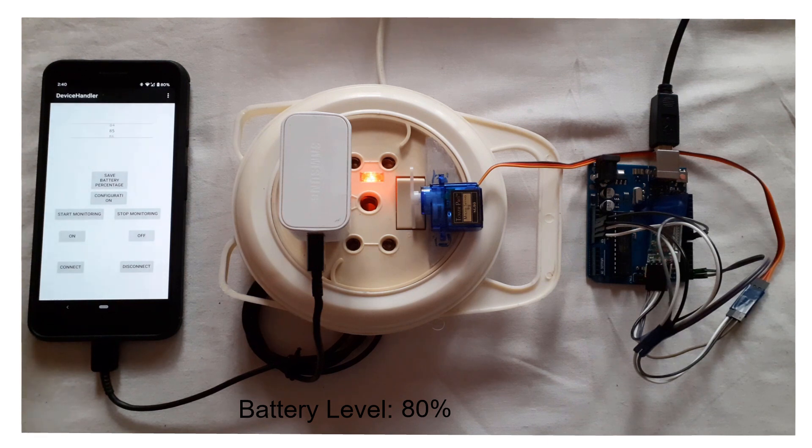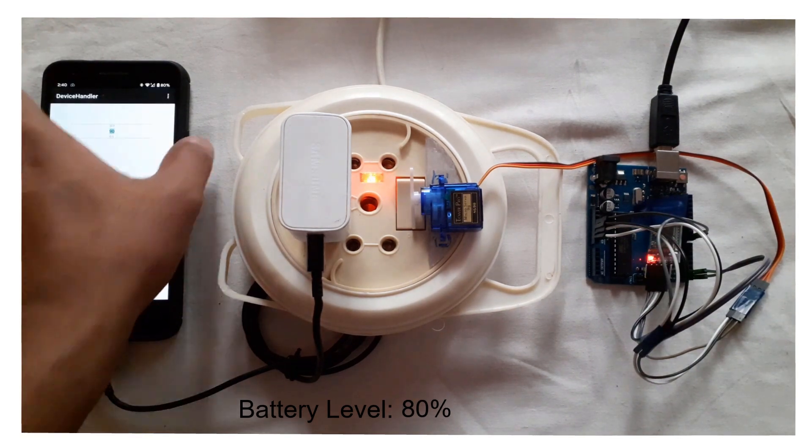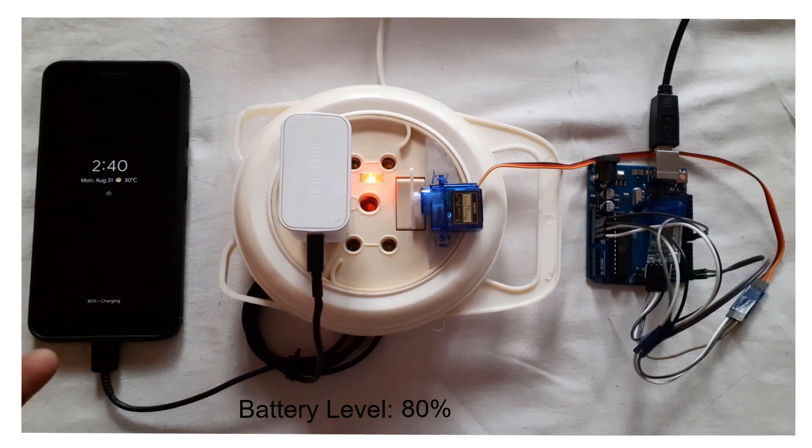I want my phone to be charged until 90%, so I'll save the battery threshold to 90 and start monitoring. There is a notification showing that it's monitoring the charging level. Once it reaches 90% it should turn off the charging — let's let it run for a while and see if it works.